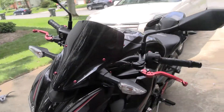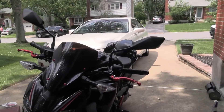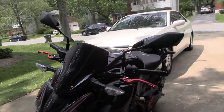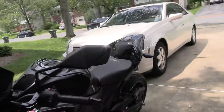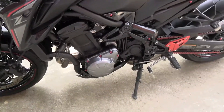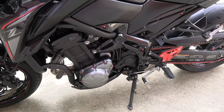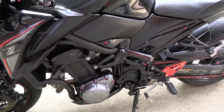The only other thing I really want to do is replace my mirrors at some point with something fancier — I'm just having a hard time deciding which ones. And like I said, the engine covers — the clutch cover and the alternator cover — I really want to get them in black eventually, hopefully when I can afford to get all those replaced.